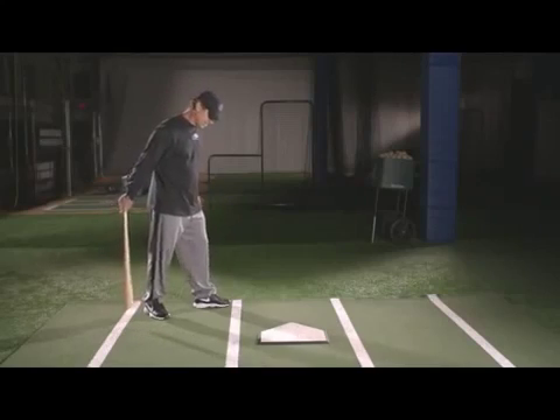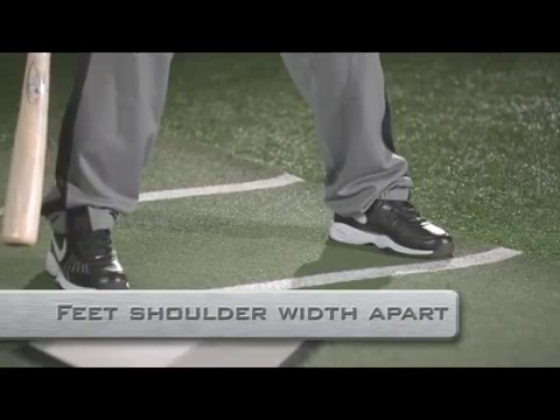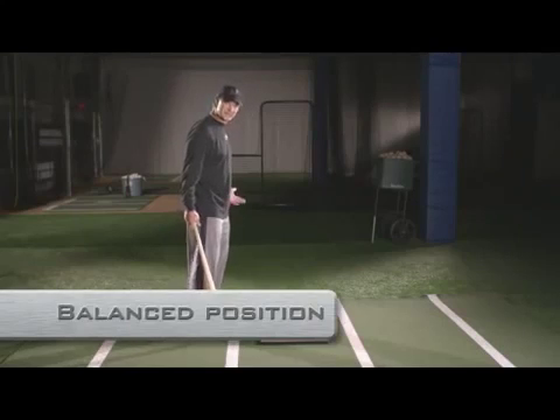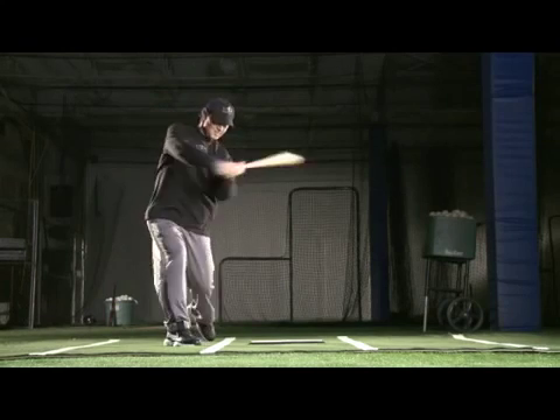But let's talk about the stance a little bit. That's one area where I want to keep it pretty fundamentally sound. We would like to keep it along a straight line, somewhat shoulder-width apart, maybe a hair wider, but a nice straight stance. Because as we get into hitting, we want to have straight lines. We want a straight stride. We're in a balanced position at this point. And as we pick that bat up and get ready, we're ready to hit.